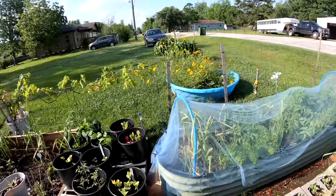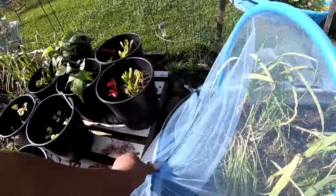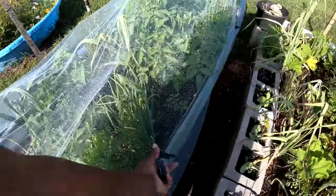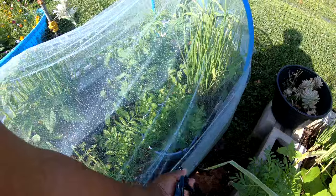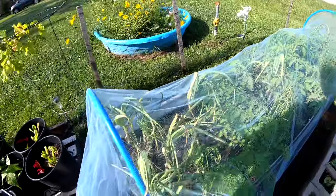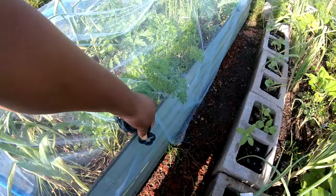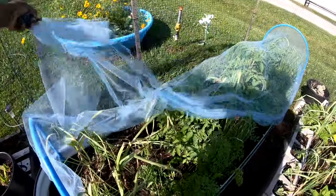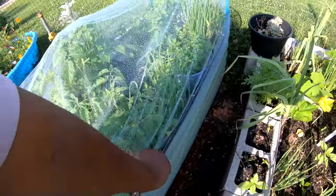These tomatoes — I'm gonna take this netting off of here because one of the things I need to do is move these tomatoes around. They look gorgeous in there too, but they're packed in here too close and they need space. If I'm gonna use this as my tomato bed — which I wasn't planning on, but that's what happened. I have a million clips on this thing.